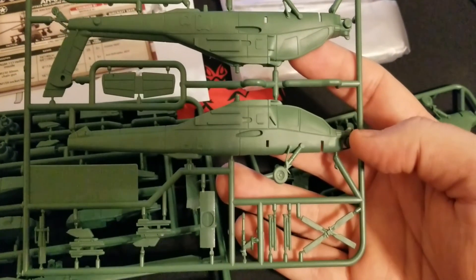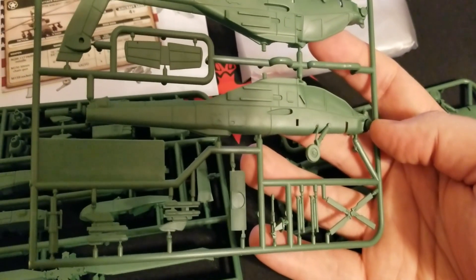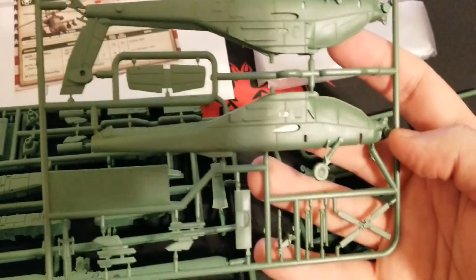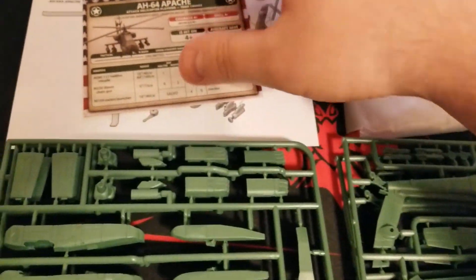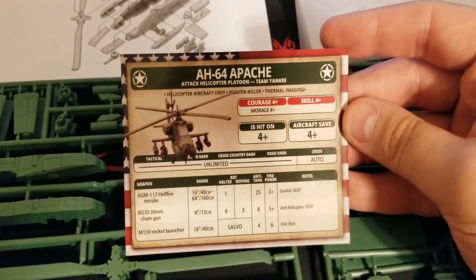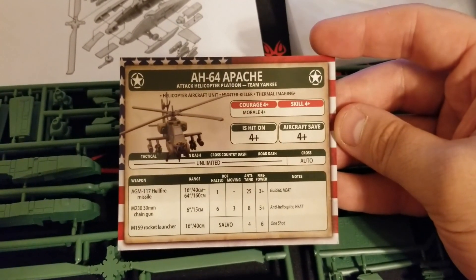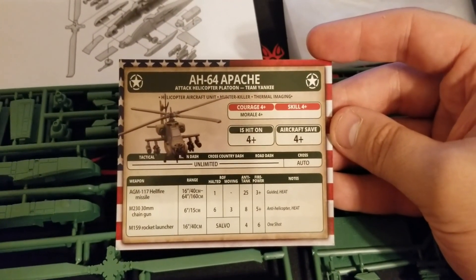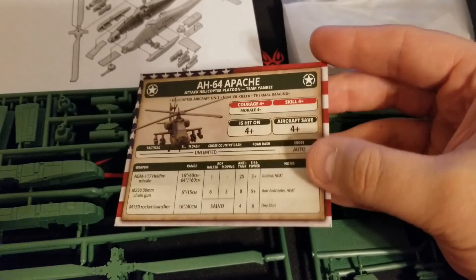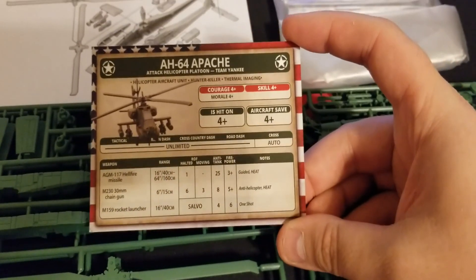Good detail on the hull, canopy, tail rotor, guns, and Hellfires — really cool once it's built. On to the stats: aircraft unit, Hunter Killer, and Thermal Imaging. Morale four-up, Courage and Skill four-up as well, Hit on four-up, and Aircraft Save four-up. Naturally unlimited range and doesn't test across things.